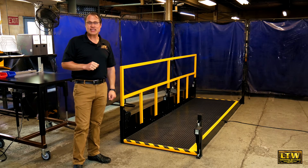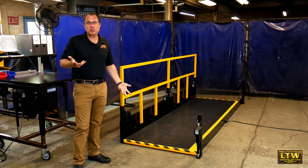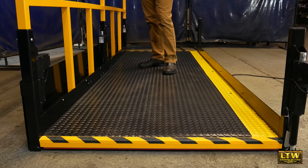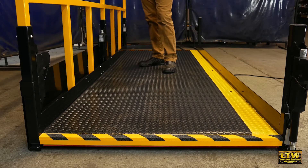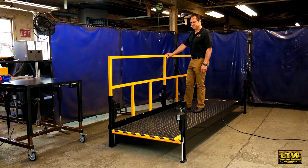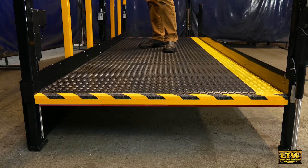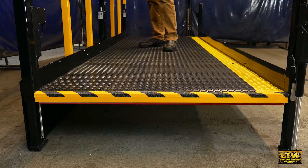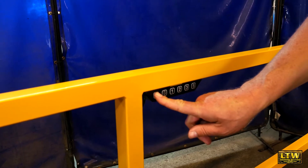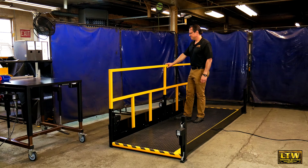This new patent-pending technology is based on our new superstructure frame, which actually allows it to go from a mere two inches off the floor all the way up to 12 inches. It lifts up with our same synchronous electric screwdriver actuator system.